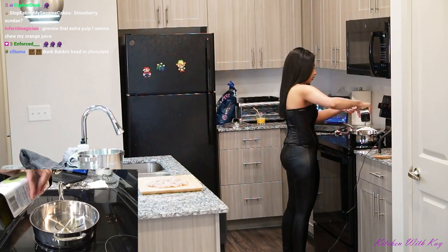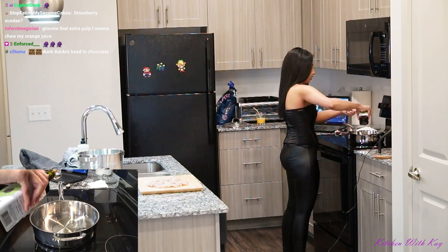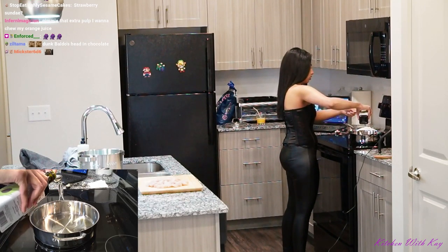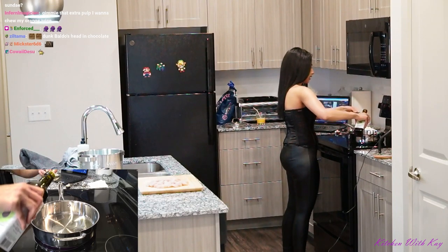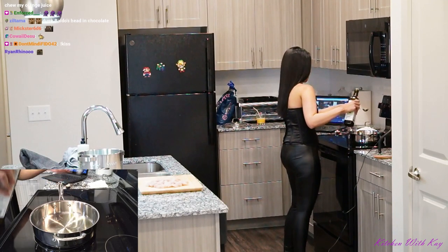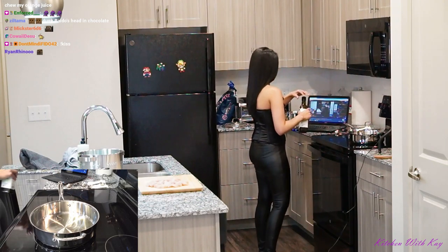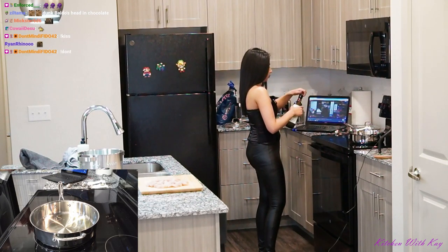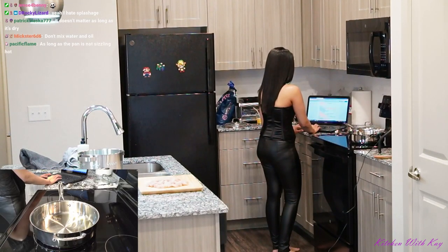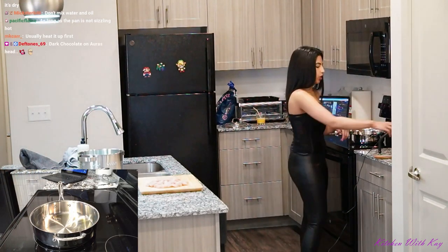I was always told that when the pot or pan gets hot, that's when it's best to add oil. As long as the pan doesn't have water in it — water and oil together will create a spark and start splashing everywhere. That's what I've been told. Add one tablespoon of cumin.